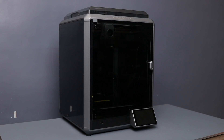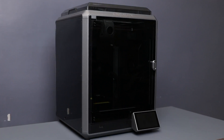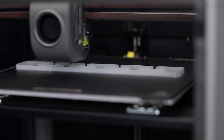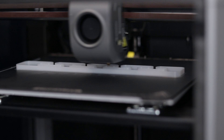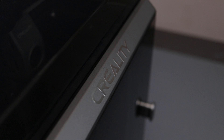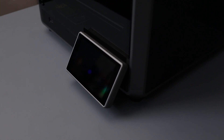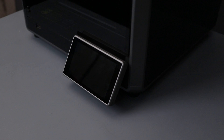What I appreciate about this printer is its closed enclosure allowing for the use of various filaments and the ability to print at high speed, saving valuable time. Additional features include automatic bed leveling, support for offline printing with a USB drive, and cloud printing capability as well. This printer is priced at $599.